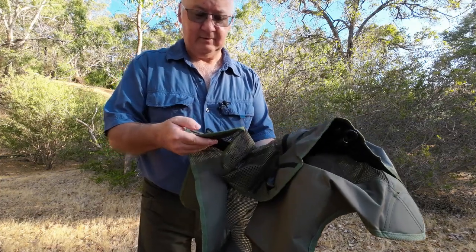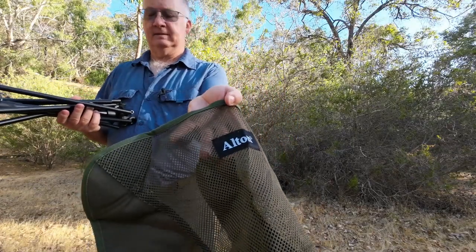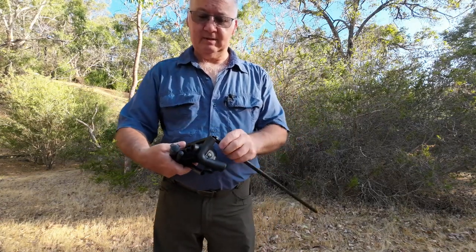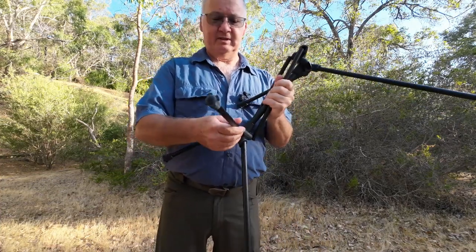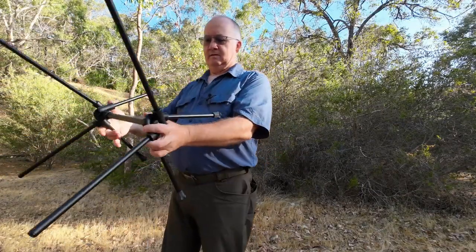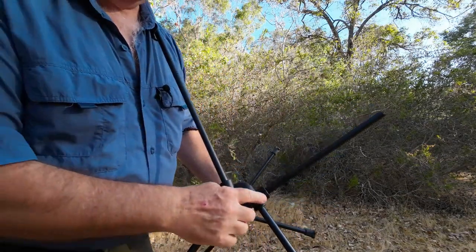A few loose threads just where they should have done the double stitching - they never cleaned it up properly. They've got the logo on the back. I've got a couple of these sorts of chairs and they're all much the same. They've got shock cord on the inside so they're easy to put together - almost self-positioning. Looks pretty decent.